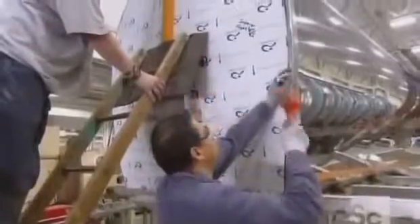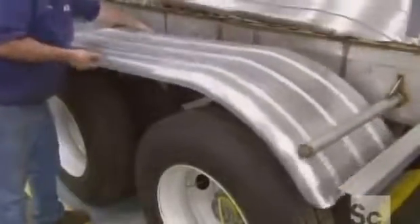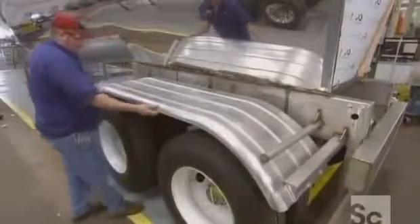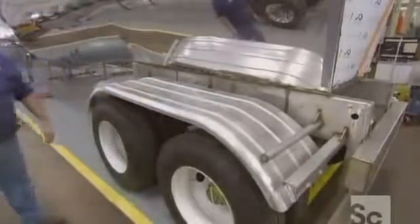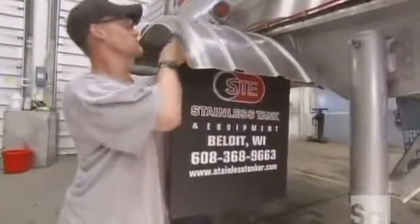After crimping them together using a hammer, they install the aluminum fenders over the rear tires. Then they attach a stainless steel tube ladder that gives access to the manhole at the top of the tank, where they load the product. The mud guards are put on next.